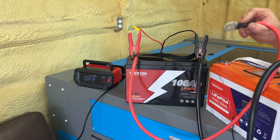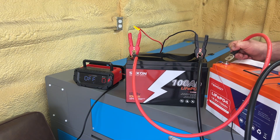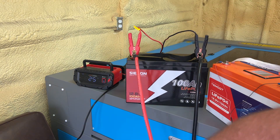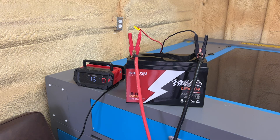Once the charger turns on, we can then remove these battery cables from the spare battery. The charger will stay running. The charger just turned on. The battery is now awake — you don't have to worry about anything now. We can remove this battery from the system and it's now going to charge.